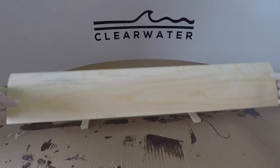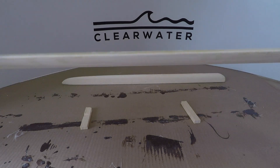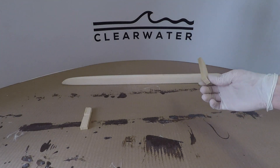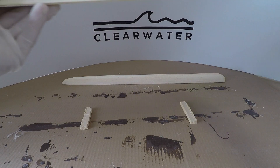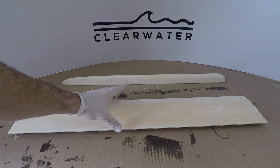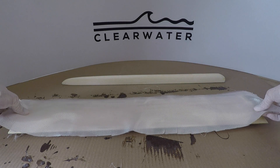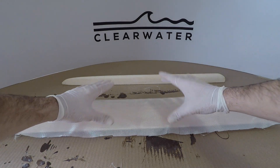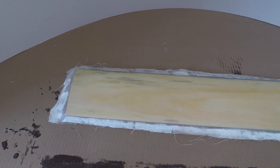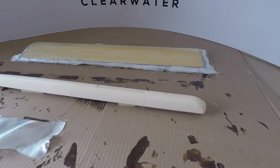We have all the edges cleaned up nicely on the mast. You can see the un-glassed side and the side we just did. Now I'm going to glass the other side the exact same way. It's important to use little tiny pieces of wood to keep this up and off the ground, because we want the glass to hang over just a bit so it has the ability to droop downward. That's the other side of the mast all glassed up.